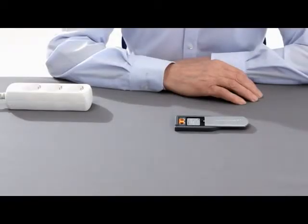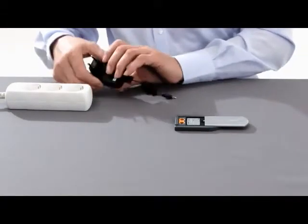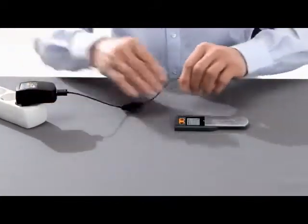The Power One Pocket charger itself is powered by a rechargeable battery. This too needs to be charged once before you attempt to recharge the hearing aid batteries. To do this, connect the pocket charger using the cable supplied to a power outlet and wait approximately five hours.